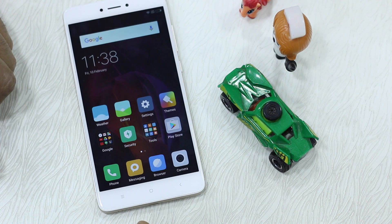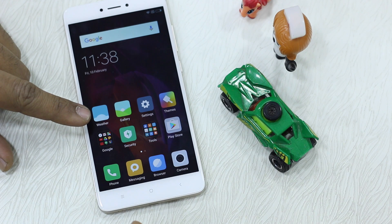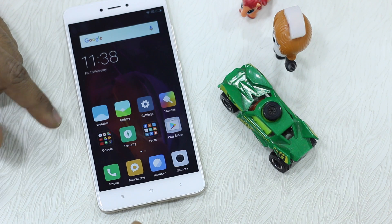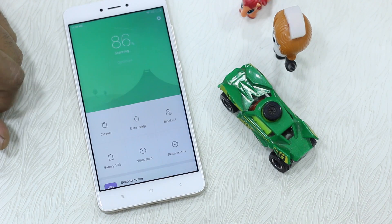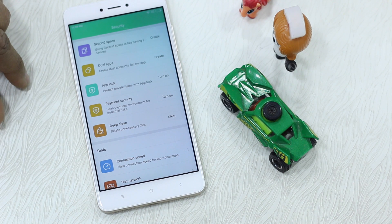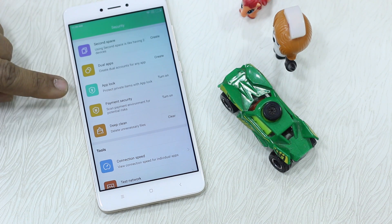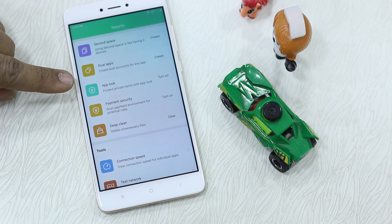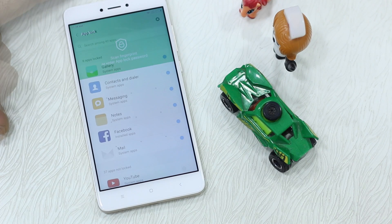Now that I've enabled this for App Lock, we'll check how to lock and unlock apps using the fingerprint sensor. There is an app called Security which is built into MIUI 8, and it comes with other OEMs as well — everybody has their own way of implementing it. Tap on this and it gives you a lot of options. We've already seen Second Space and Dual Apps in previous videos. Today we are looking at App Lock.